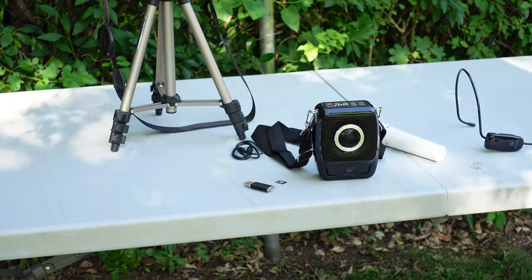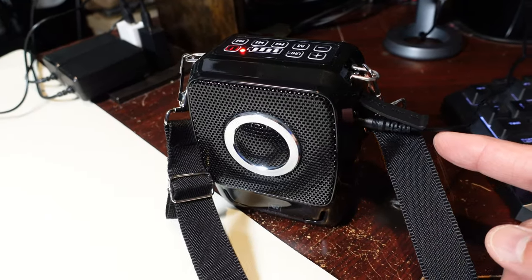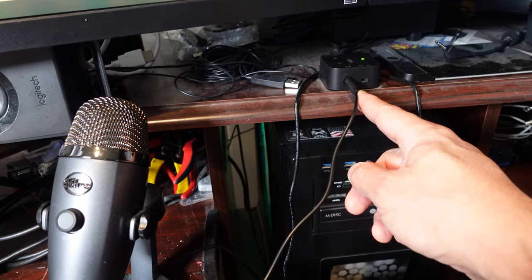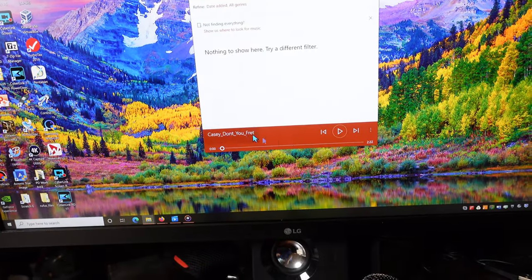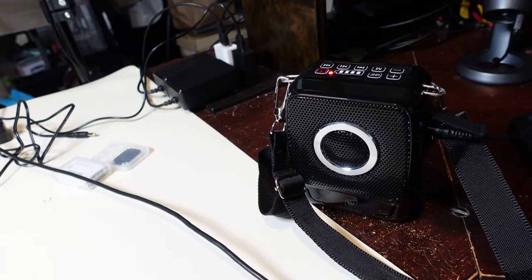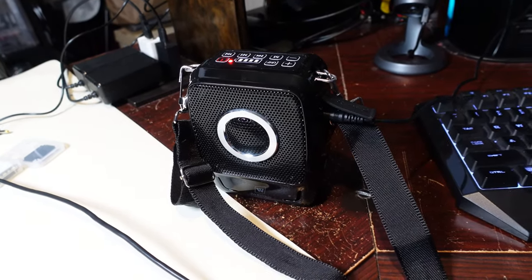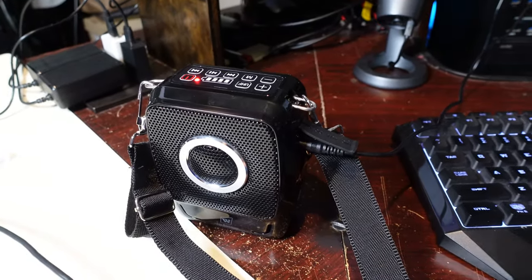Finally I'll test the aux input. I've connected the provided cable to the audio output from my computer and have music ready to play. Starting the music — it comes out of the speaker. That covers all the features I wanted to test.